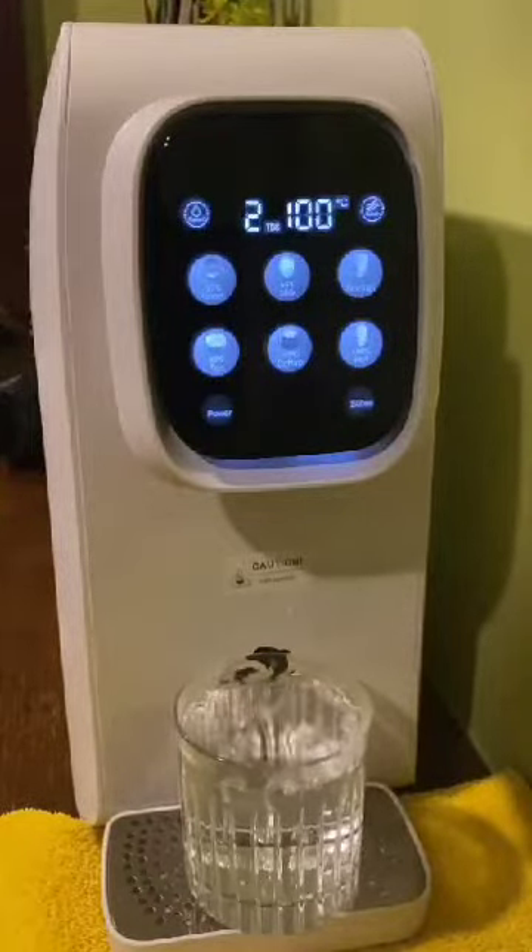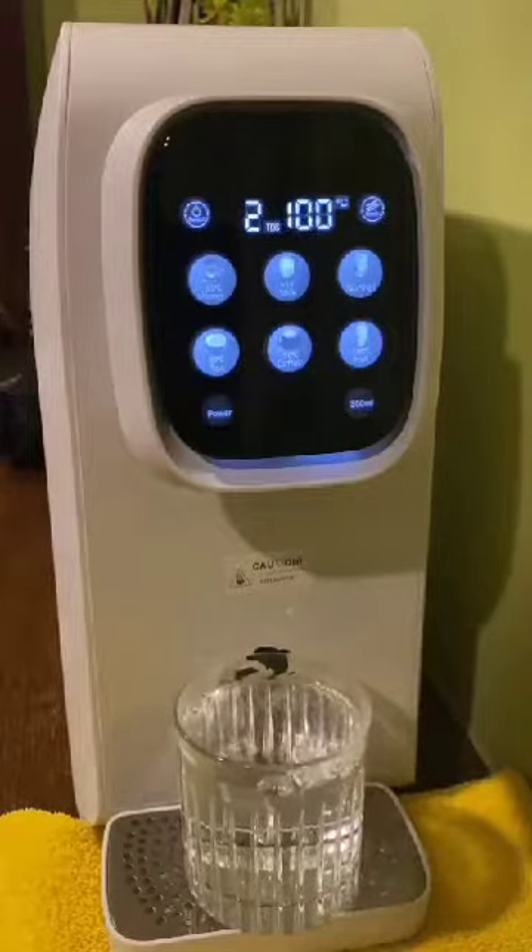LifeZendorfin water purifier can provide you six different water temperatures with just one touch.